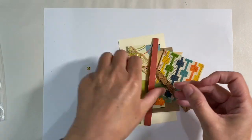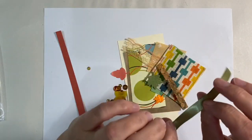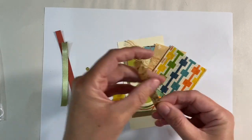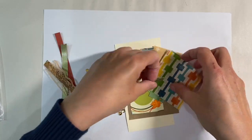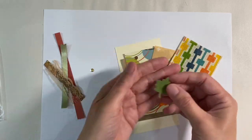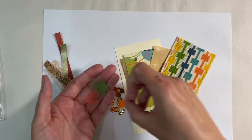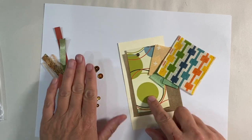We have a strip of red paper here, a piece of green satin ribbon, and some cork ribbon. That's really interesting - I like that a lot. A piece of lace. We have some embellishments here as well. So we've got some leaf embellishments, green, various reds and oranges and yellows.